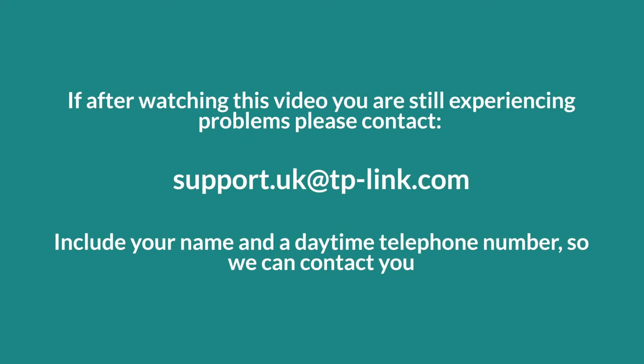If, after watching this video, you are still experiencing problems setting up your wireless dual-band modem router, please email support.uk@tp-link.com and include your name and a daytime telephone number so we can contact you.